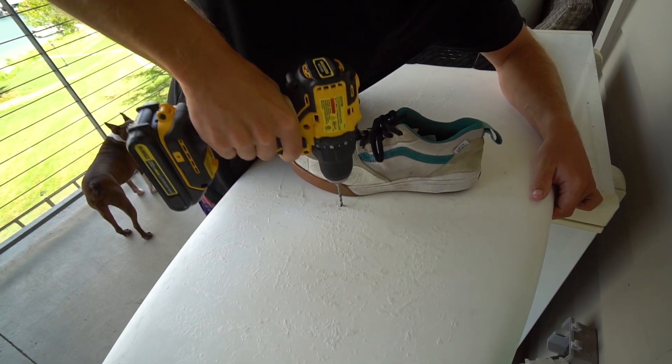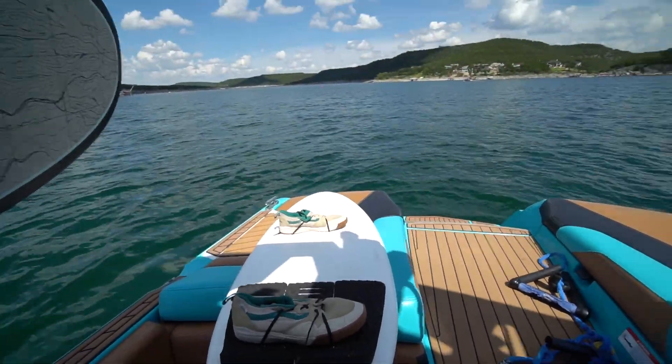Today we are going to be doing some experimental wake surfing. Look at that, guys, out on the water. Now we're about to test this thing out.